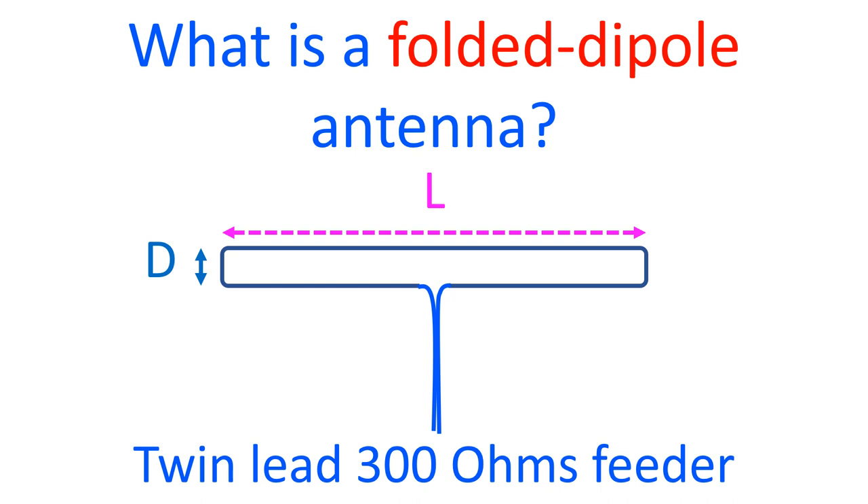The folded half wave dipole antenna is preferred when the impedance has to be higher.